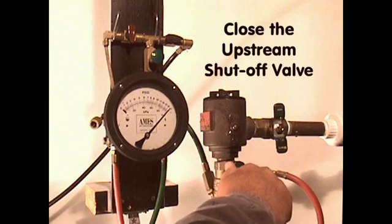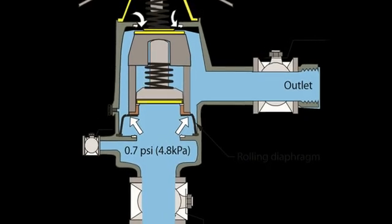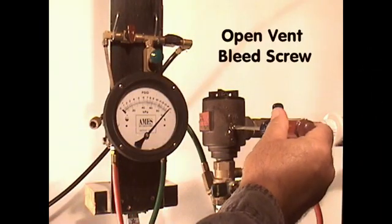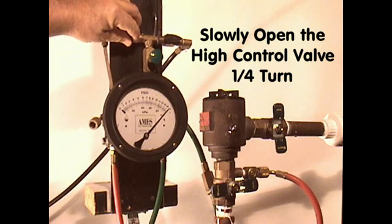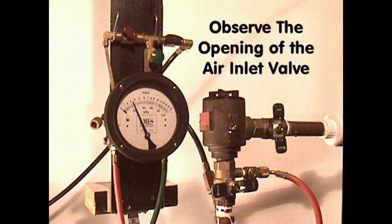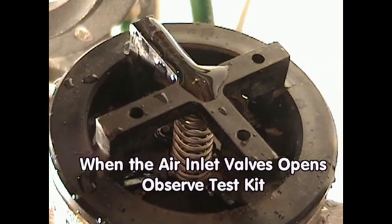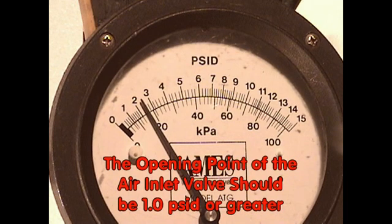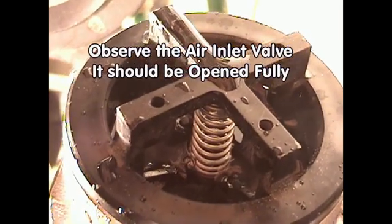Close the upstream shut-off valve. To measure the opening point of the air inlet valve, the water pressure that is keeping the air inlet closed must be eliminated. To remove the water pressure, open the vent bleed screw until water starts to flow from the vent bleed screw. Open the high-control valve on the test kit one quarter turn, or until the needle on the gauge starts to descend. Observe the air inlet valve and the differential pressure gauge simultaneously. Watch for the air inlet valve to drop — it should drop before the needle on the differential pressure gauge reaches 1.0 PSID. Observe the air inlet valve to determine if it opened completely.